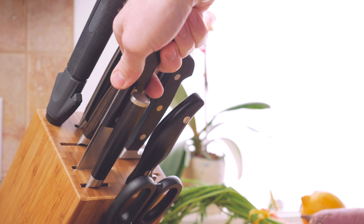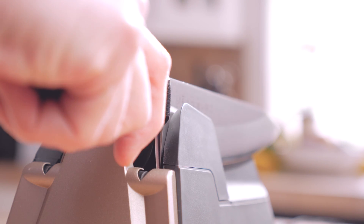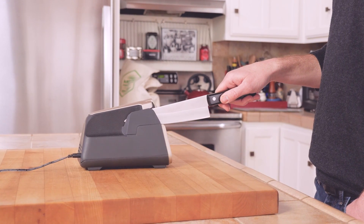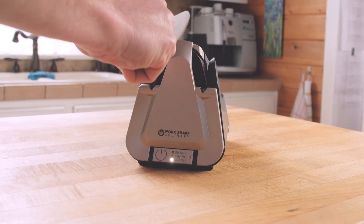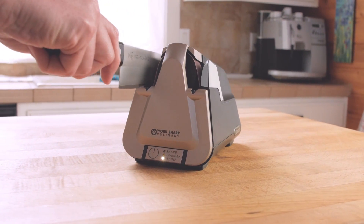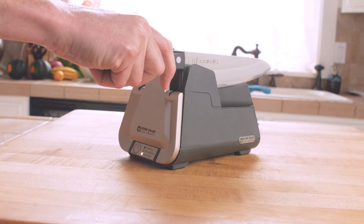The E5 is different — it uses flexible abrasive belts, the same technology used by professional sharpeners. The E5 uses leather-lined angle guides, engineered abrasives, and gentle programmed sharpening cycles.